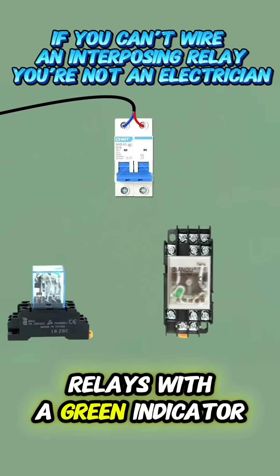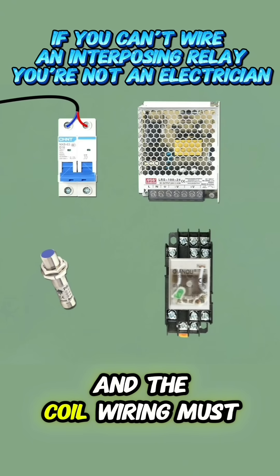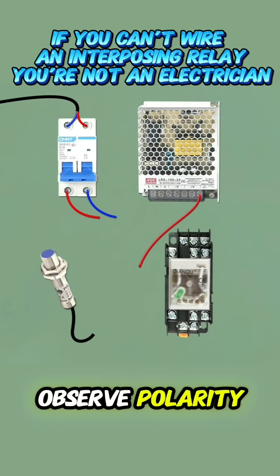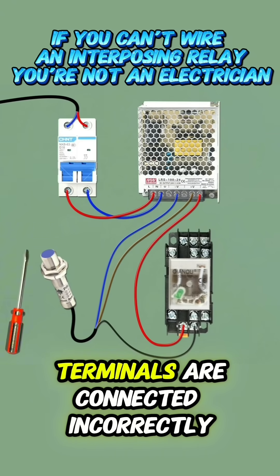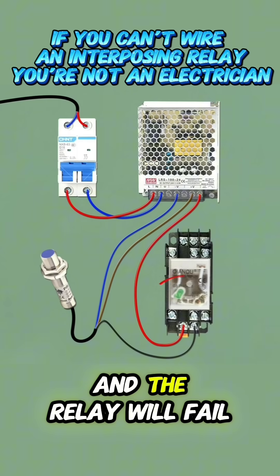Relays with a green indicator light are DC models. They require a DC power supply, and the coil wiring must observe polarity. If the positive and negative terminals are connected incorrectly, the indicator light will not turn on, and the relay will fail to operate.